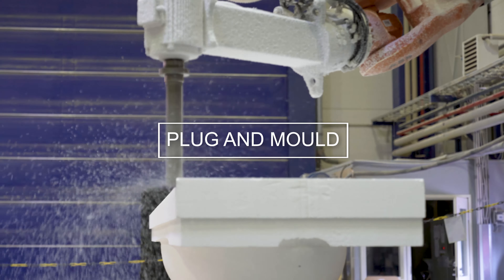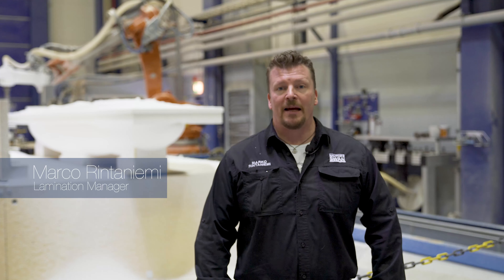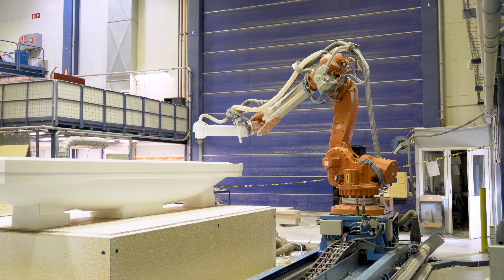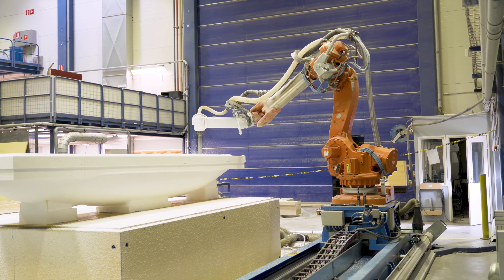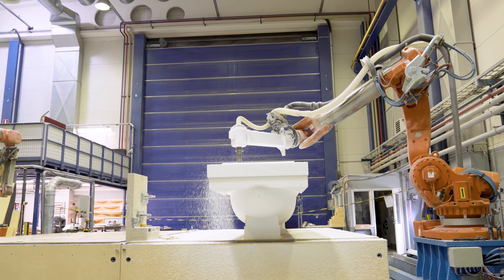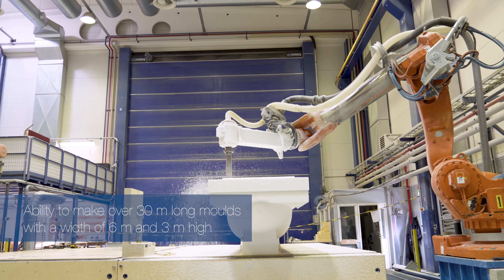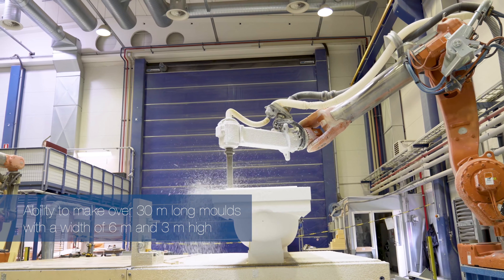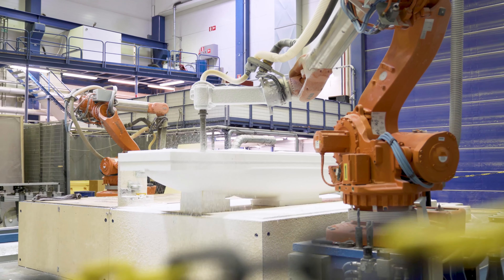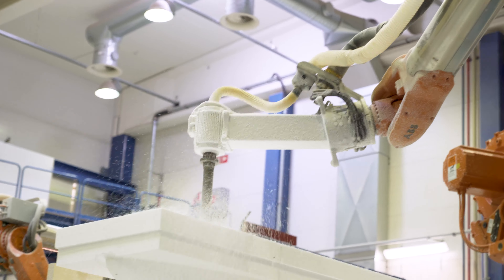My name is Marko Rintaniemi and I'm presenting the milling machine — a five-axis robot that we use for all types of milling and mould making here at Nautor Swan. We are able to make moulds over 30 metres long, 6 metres wide, and 3 metres in height, making it a very versatile tool for all types of mould manufacturing.